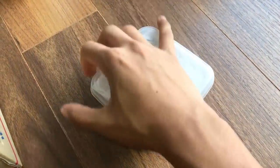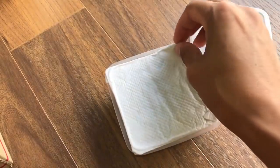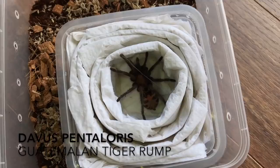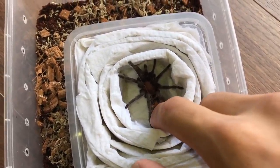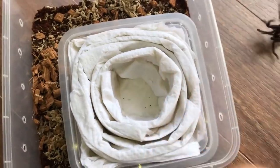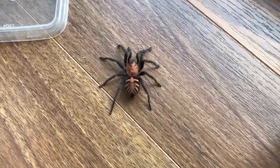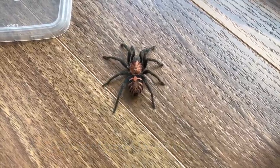Who's next? Unfortunately it's the last one. I already know what's in here — Davus pentaloris, the Guatemalan Tiger Rump. I've got a female downstairs, so I'm not gonna be worried if this one turns out to be a male. Oh my goodness, what the hell dude — can you calm down? As I was saying, if this one turns out to be a male I wouldn't have to worry because I've got my female. But oh my god, why do you have to bolt like that?